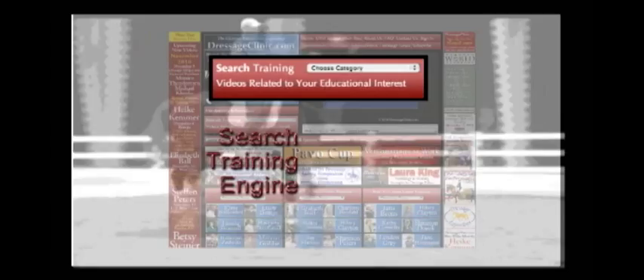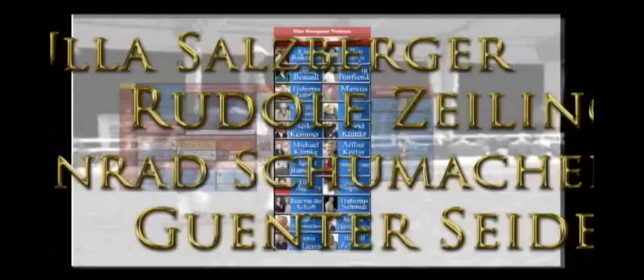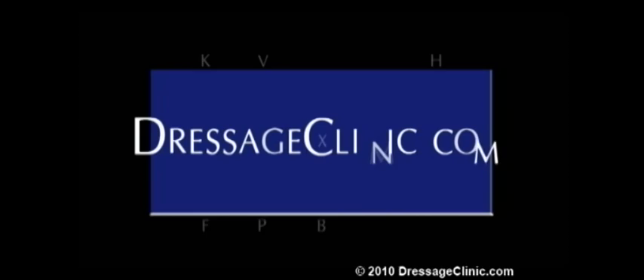The special features section gives you easy access to the training videos that are currently available online, while the search training section allows you to find videos based on a wide variety of categories. Membership to DressageClinic.com provides you with instant access to an international array of recognized trainers from the United States, Canada, Germany, Holland, Belgium, Spain, and many other countries, each sharing their knowledge on a wide variety of educational and informative subjects. DressageClinic.com — a world of knowledge at your fingertips.